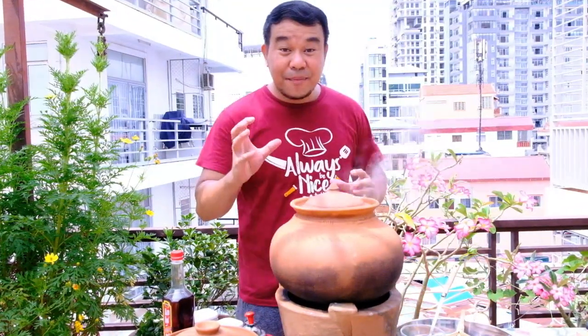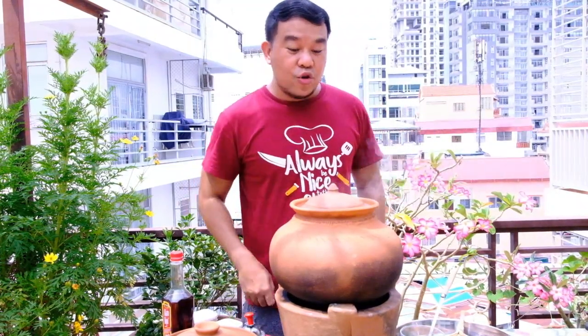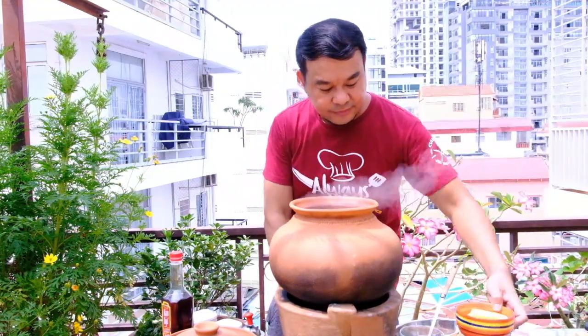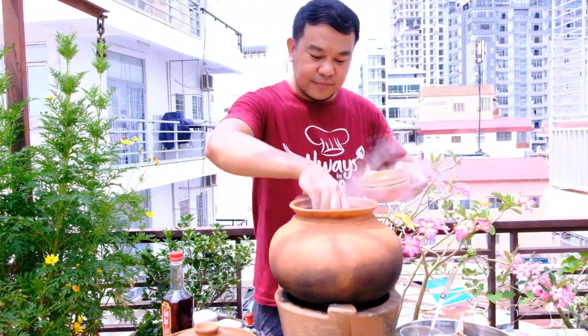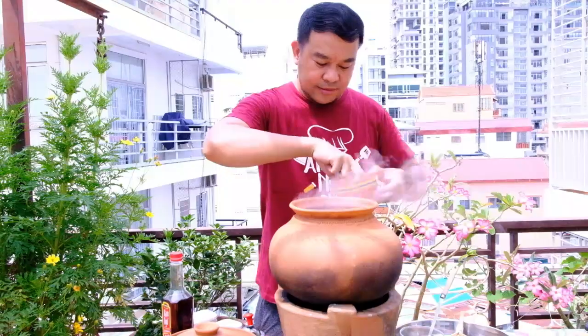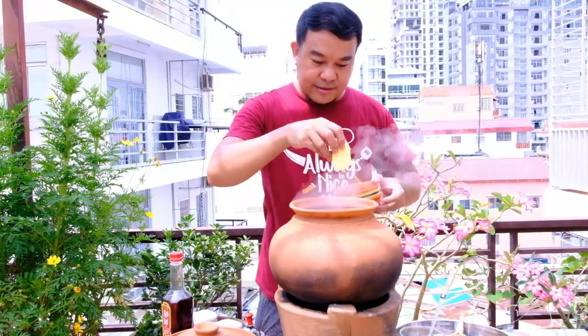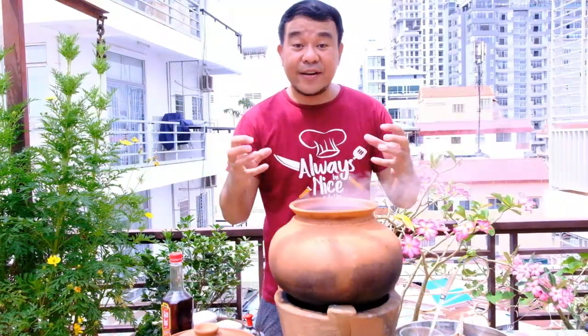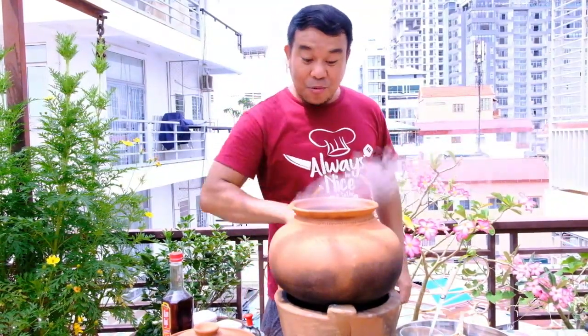When the beef is already halfway cooked, you can add your potato. Cook the potato together until the beef becomes very tender. Cover again.